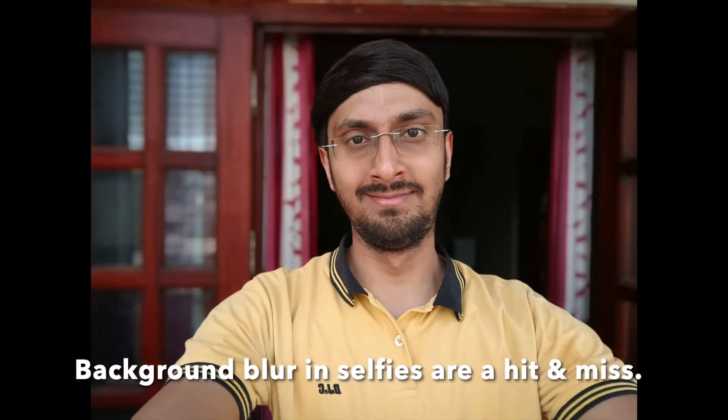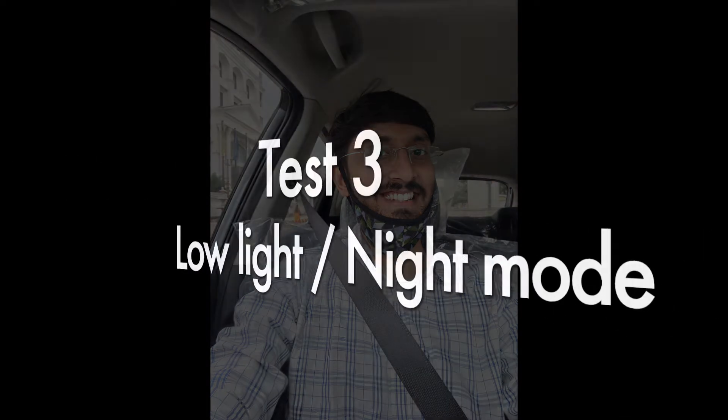Now let's look at selfies from the OnePlus Nord 2. Selfies are great with true-to-life colors, around 10% boosted to look social-media ready. Indoor selfies in morning light have a whitish tone, common in Chinese smartphones. Sharpness is really good and dynamic range is great, but background blur in selfies is hit and miss — it works fine outdoors but struggles indoors.